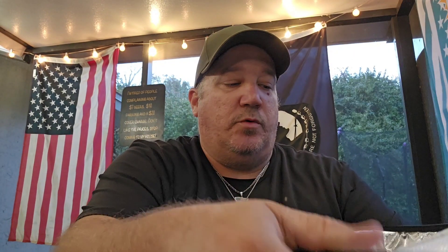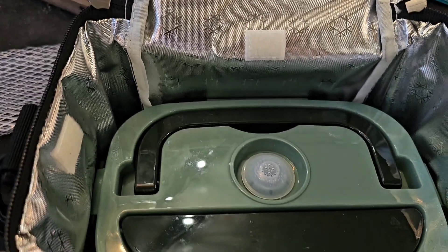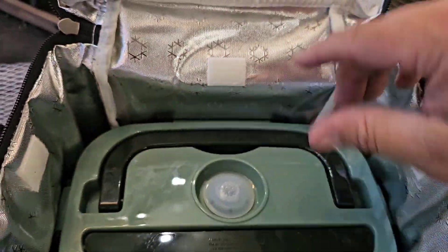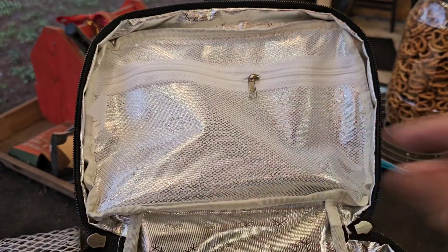I've got the cleaning towel in the front pocket right now. On the inside, we've got a lot more room - the lunchbox fits from side to side perfectly. You've got a little more room up top to put some other things, and there's another pocket right here too.